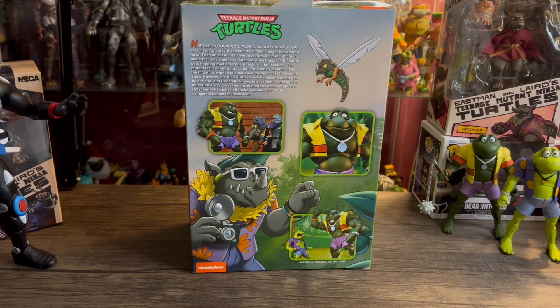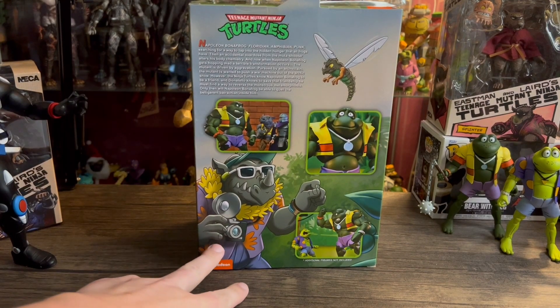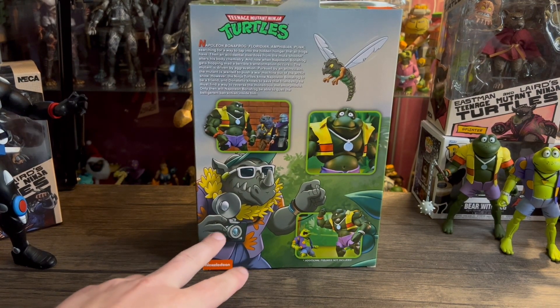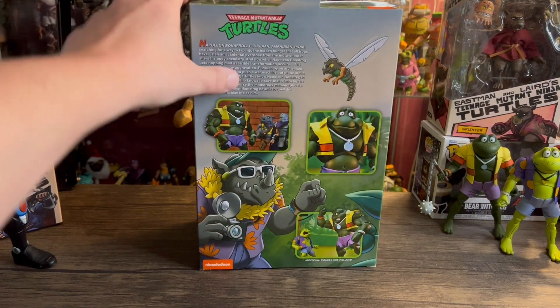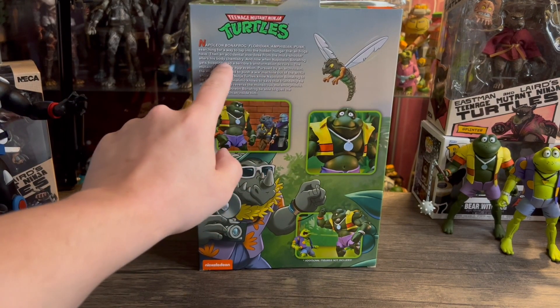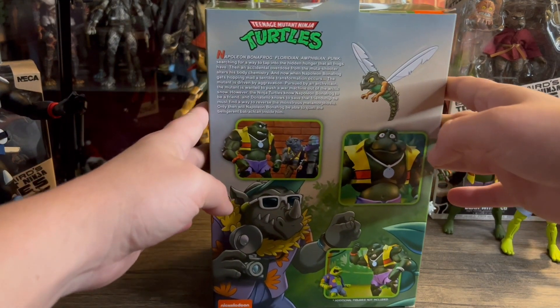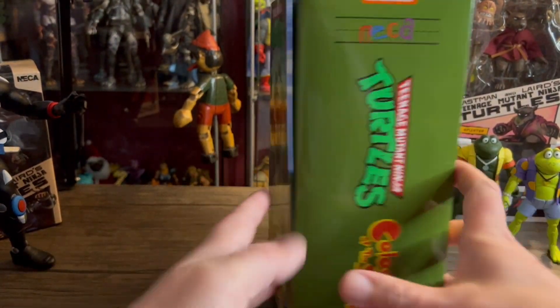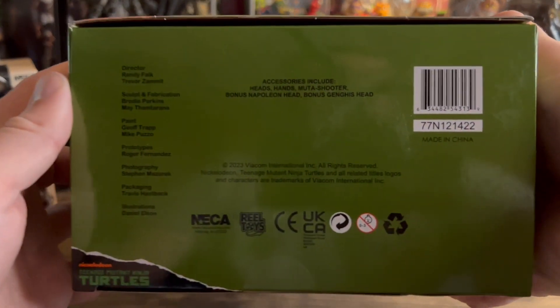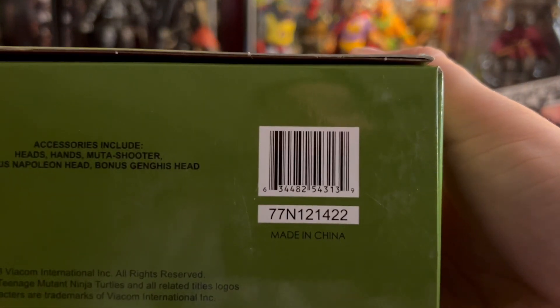If they don't reveal them, I'll be very surprised. On the back we got some more artwork — again they're teasing Rocksteady right there. You get some product shots, looks really cool. You get some information: Napoleon Bonafrog, Floridian Amphibian Punk, searching for a way — something about the hidden hunger that all frogs have. There's the spine of the box, and credits for everybody that worked on the figure, plus the barcode.